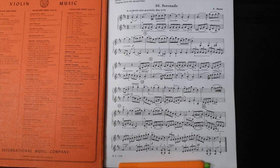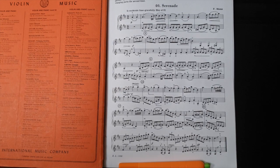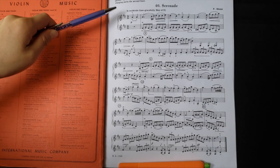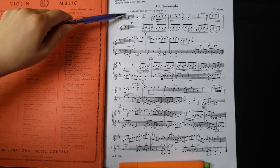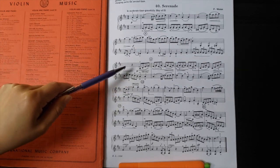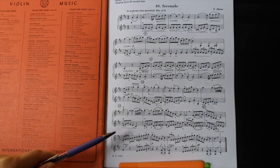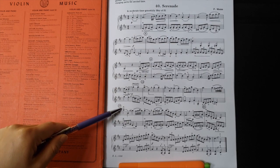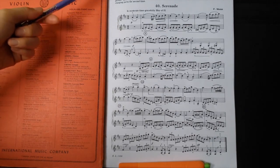Step one is pitch and everything related to pitch. This is an example from the Applebaum series, the green book, volume two. We're just going to look at the top lines. I usually use this book as a sight reading book, so I make sections. I'll write a number one with a circle, split it off evenly, maybe a two here, and then a three over here. Every day they can take one sight reading section.